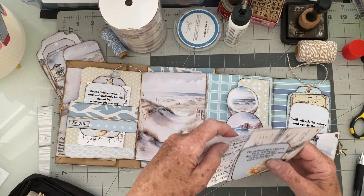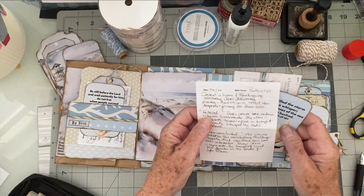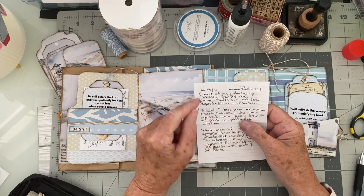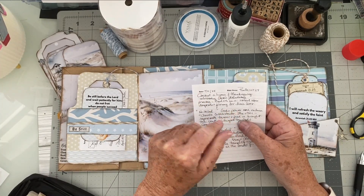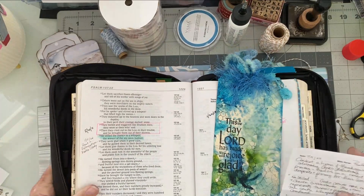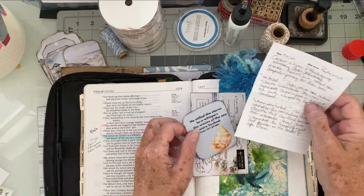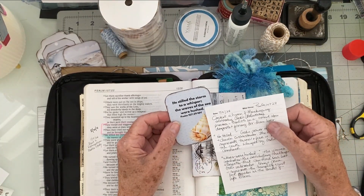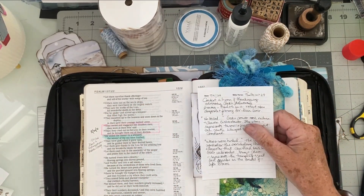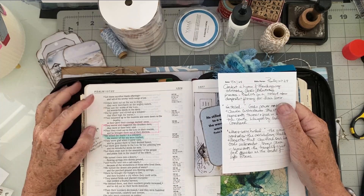Let's stop and do a Bible study for Psalm 107:29. The first thing I wanted to talk about is the context of this Bible verse. It is a hymn of thanksgiving, and it celebrates God's deliverance. I wanted to go back and read you a couple of lines — as I always say, be careful taking something out of context. The actual verse we're studying is: 'He stilled the storm to a whisper. The waves of the sea were hushed.'